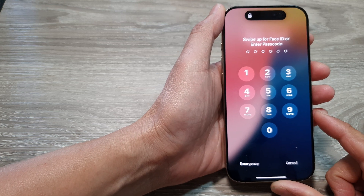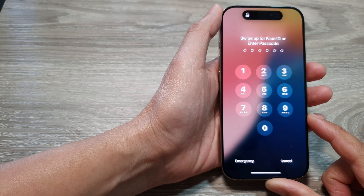How to turn off passcode on the iPhone 16 series.